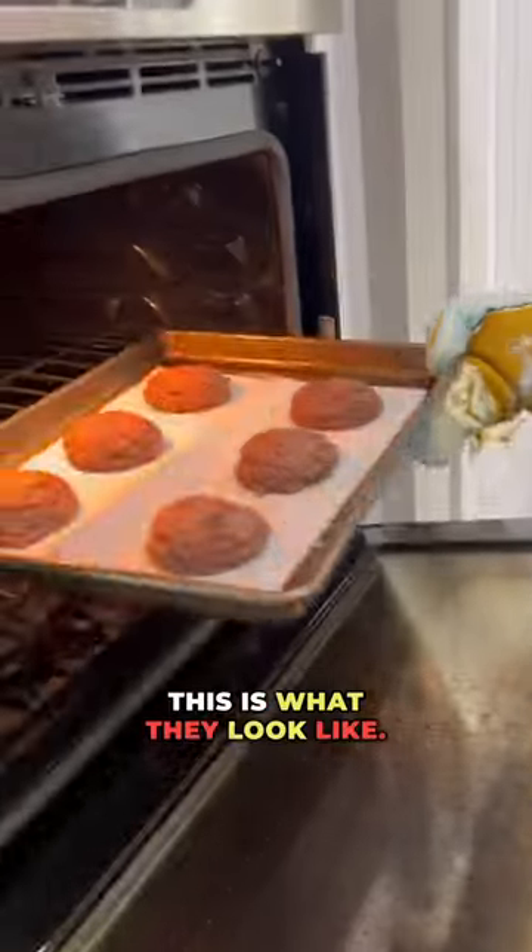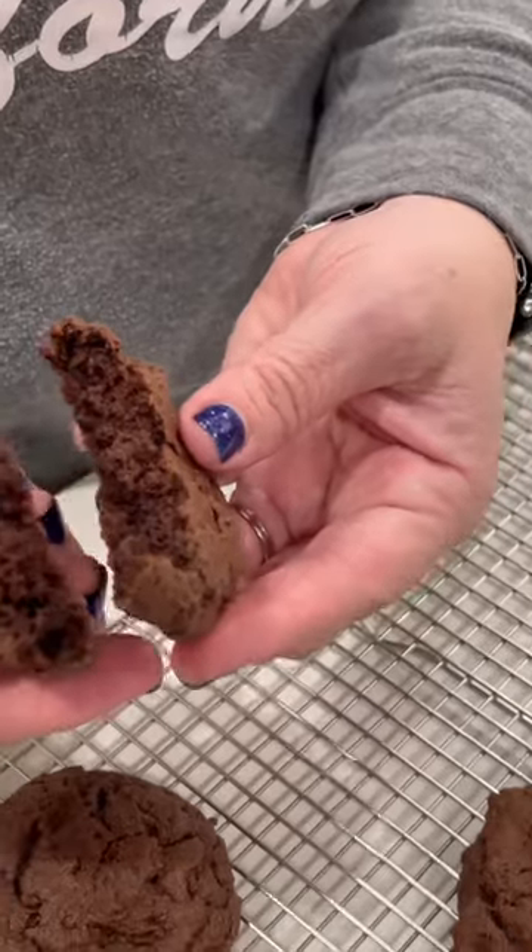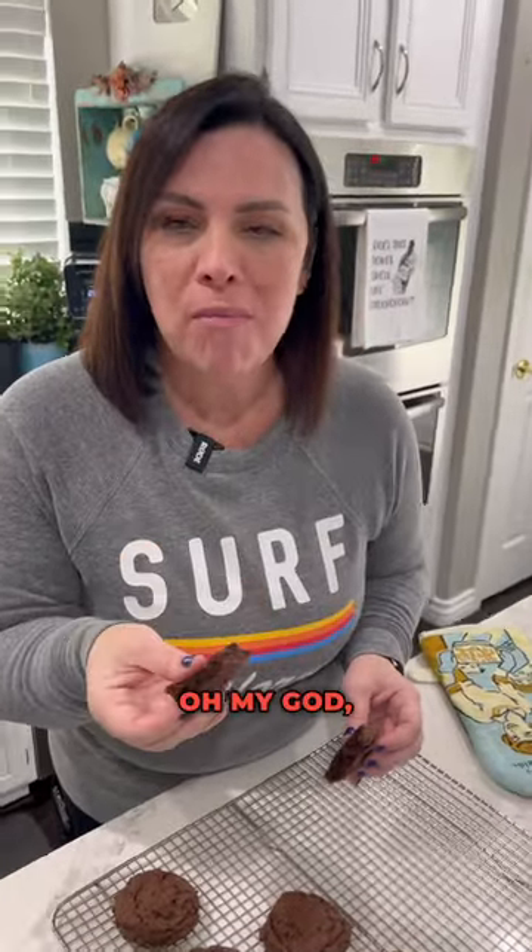It's been 12 minutes. This is what they look like. Oh my God, they're so good.